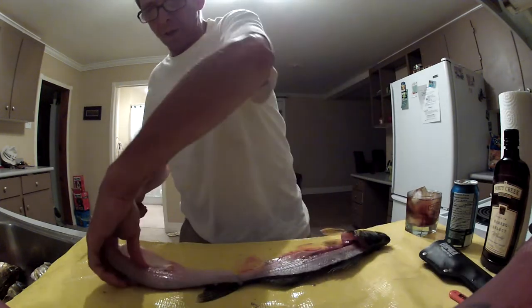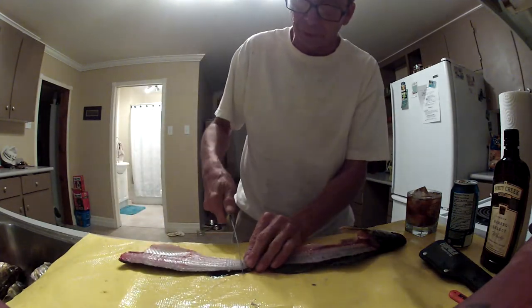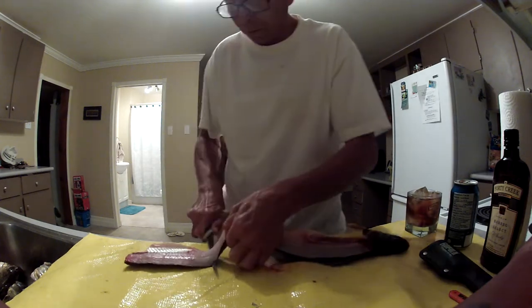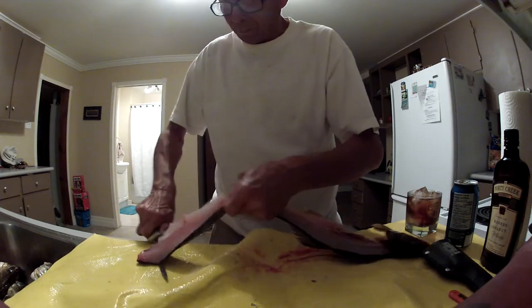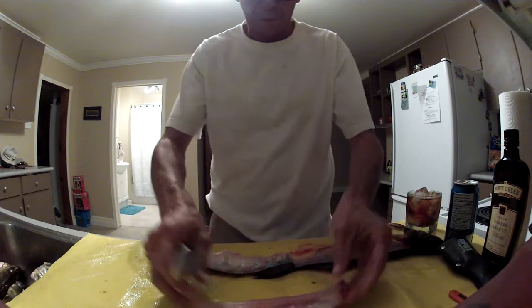And I won't cut it off — I keep it on because then they've got something to hang on to. Some people take it right off, but that's not my preference. I'm going to slide it off like that. We've got a nice fillet here.